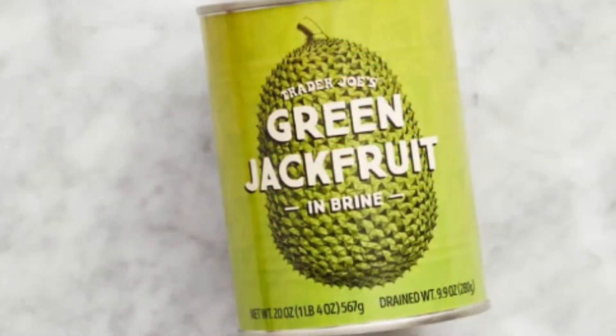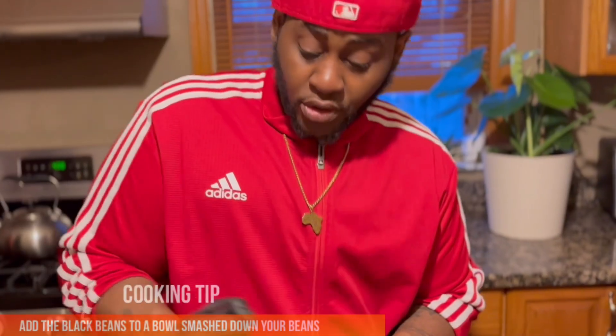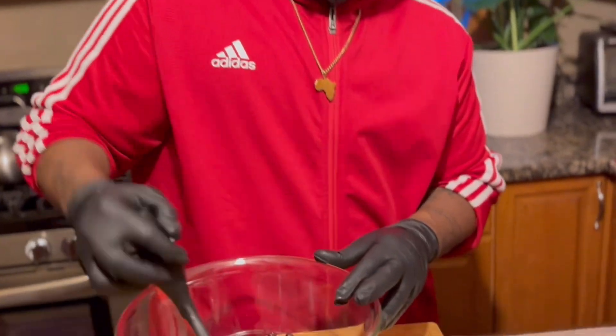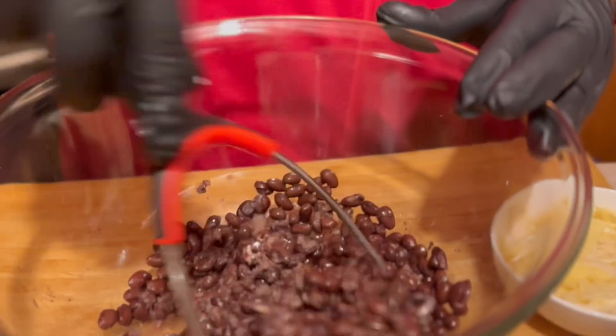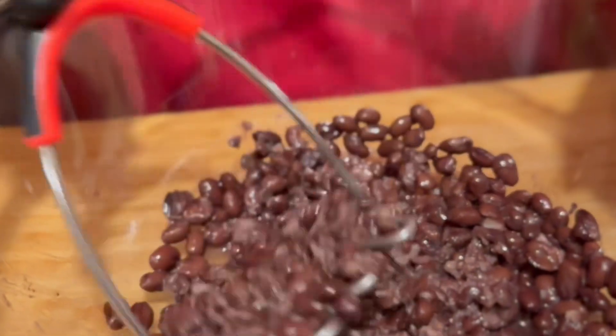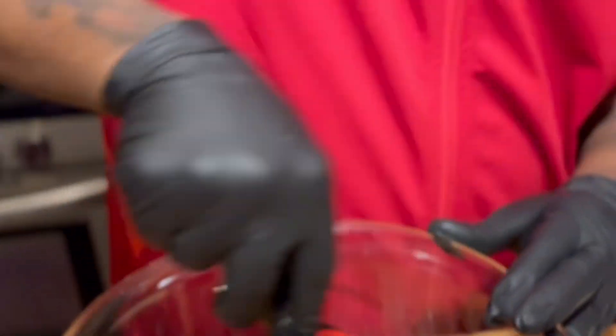I'm also going to be using jackfruit, so I'm going to be using jackfruit, pecans, and onions to bind and create the vegan rib. We're smashing our beans — just like the previous video from last week — we are smashing the beans and then I'm gonna add the pumfu to the bowl.